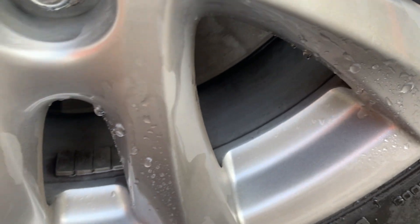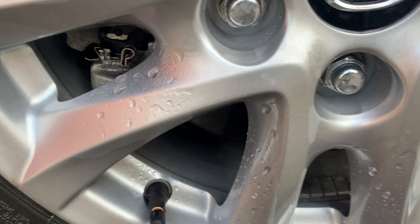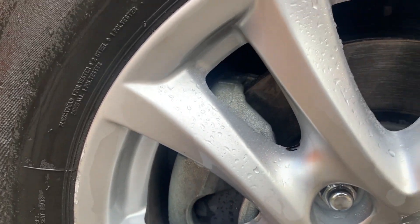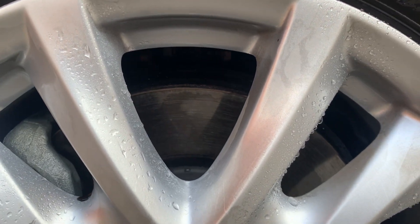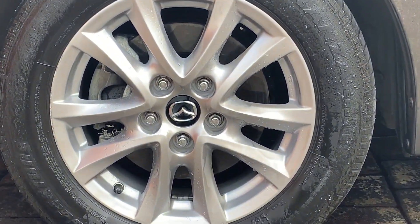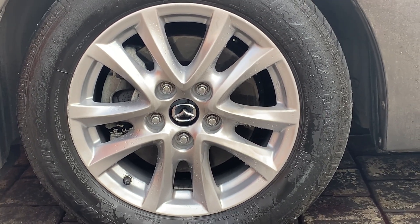I just wanted to look at this as a quick spray-on and rinse-off product, and I think it's done a really good job for a quick job. Obviously there are more aggressive wheel cleaners out there, and there is an even more aggressive wheel cleaner called Grime Off, also made by Merch. So that is the wheel that it's done — as you can see, I did no agitation whatsoever.